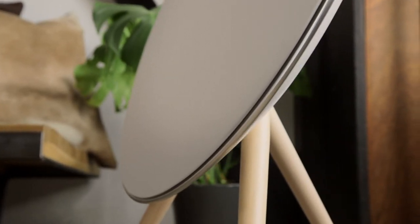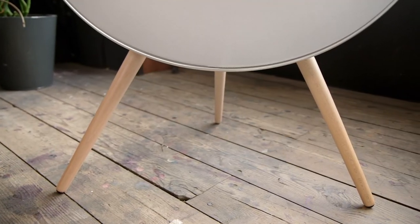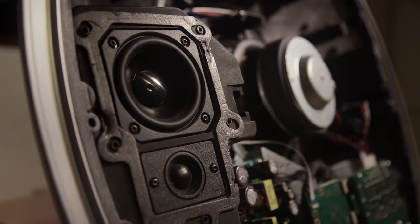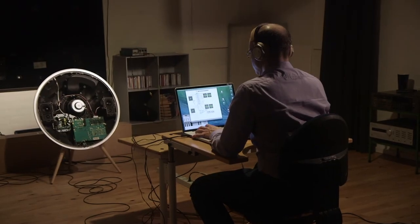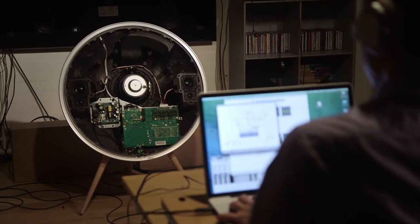The big consideration with the A9 was not to tune it like a big floor-standing loudspeaker. It really is a standalone system, so it has to deliver some of the characteristics that you get from a normal stereo system all in one package. So we looked for powerful bass, a good punchy kick drum for example, some spaciousness that you normally wouldn't see in a standalone system, but also the feeling of a powerful system so that you didn't feel like you were ever going to reach its limits no matter how loud you turn it up.